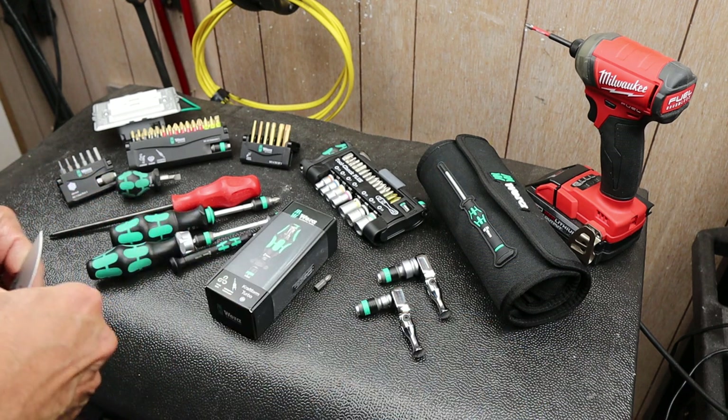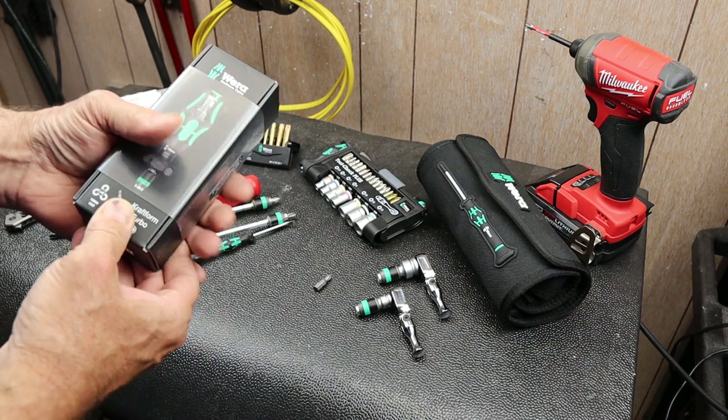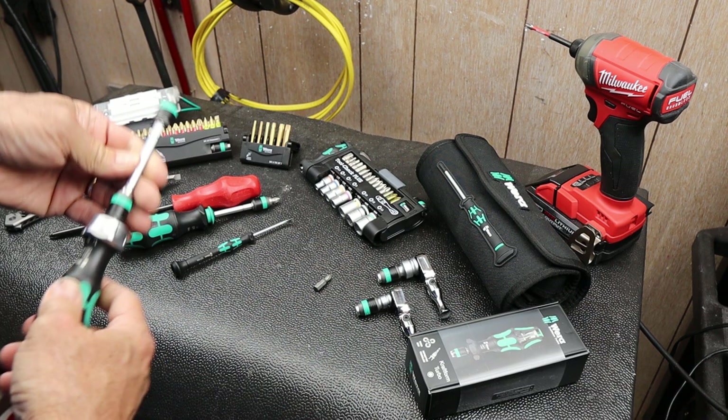It is the Vera CraftForm Turbo. This is another one of these bit drivers, and I've really started to kind of like the shape and the operation.